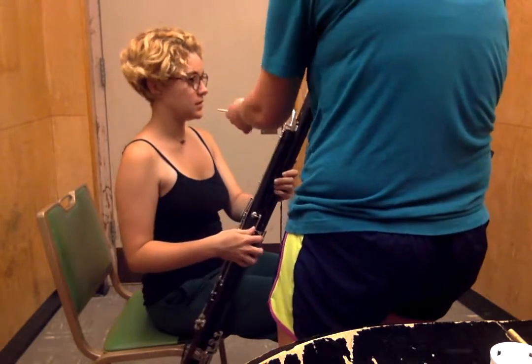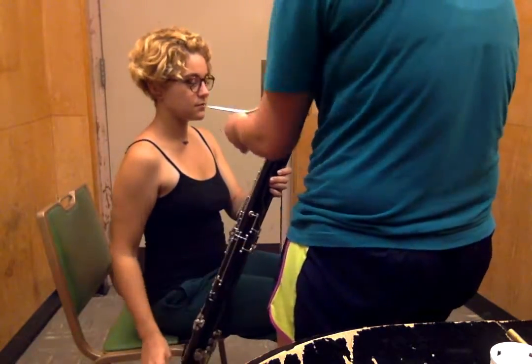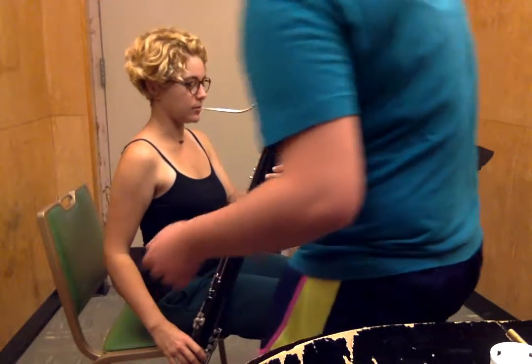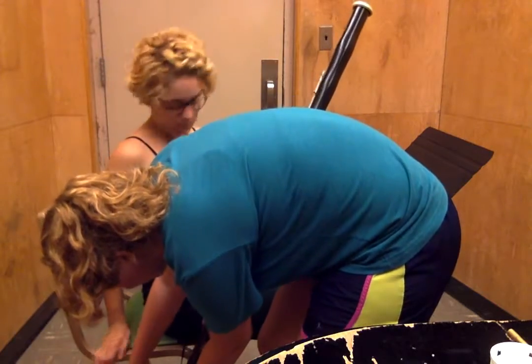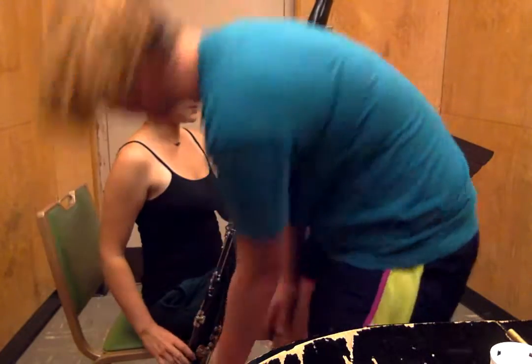So does this kind of line up with your mouth, or do you have to lean down to it? I don't think so. I'm going to get a little bit. Okay, let's just go up a little bit more. Is that better? Okay, cool.